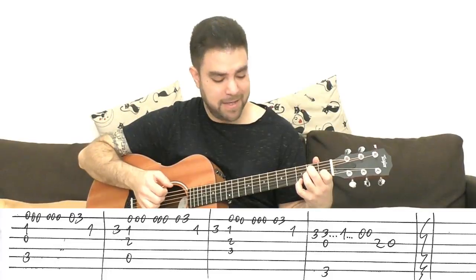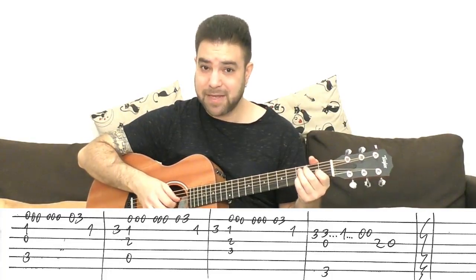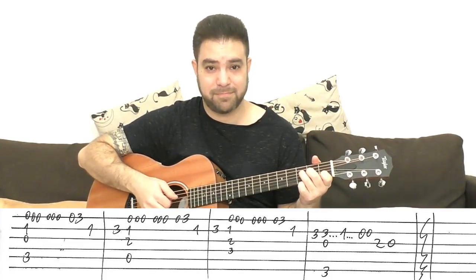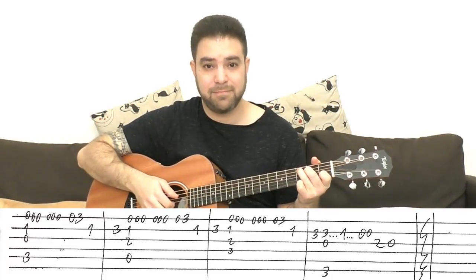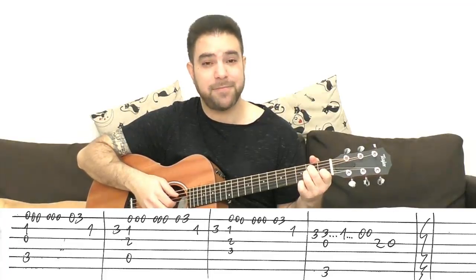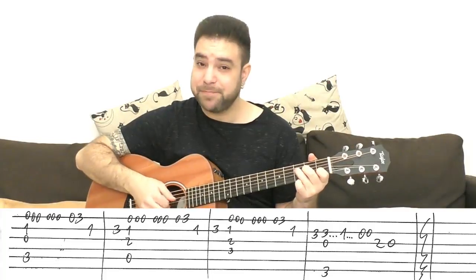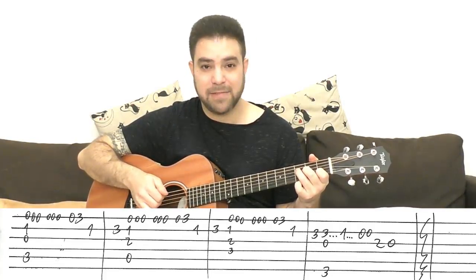Then 3 on the second string, and the same thing with F major 7. So it's C, A minor, F major 7.